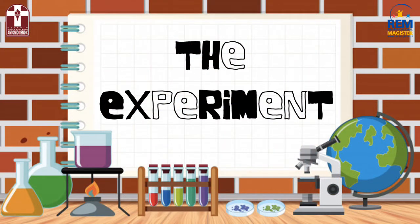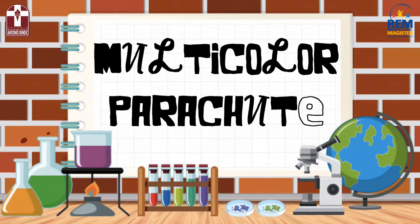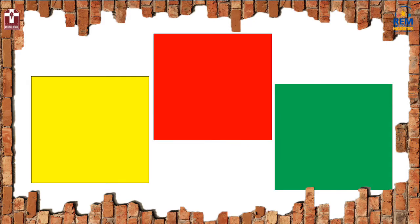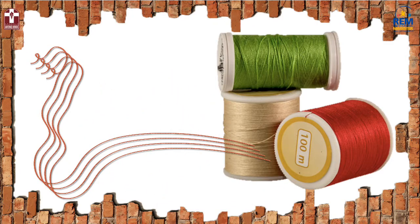Let's see now what we will have to do. For this multicolor parachute experiment, you will have to take your colored paper and scissors and, with the help of an adult, you will have to cut three big squares. After that, take the thread and cut 16 long pieces of the same length.